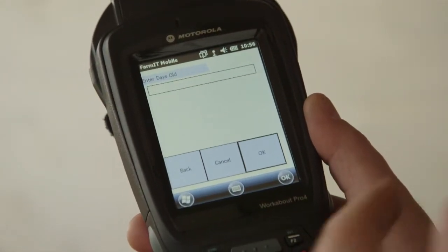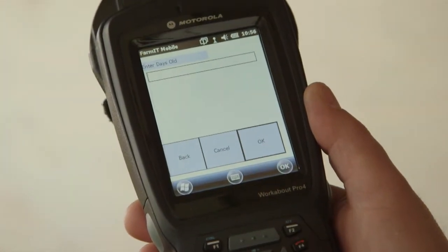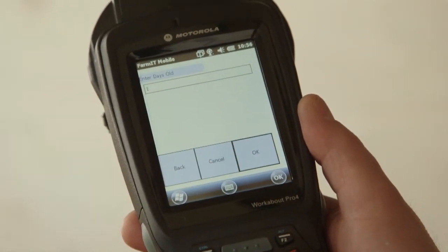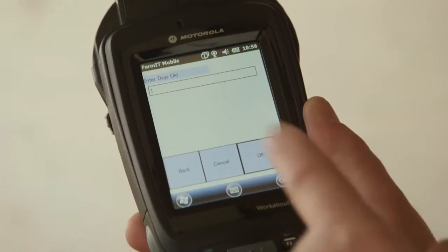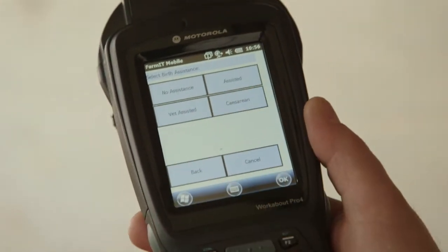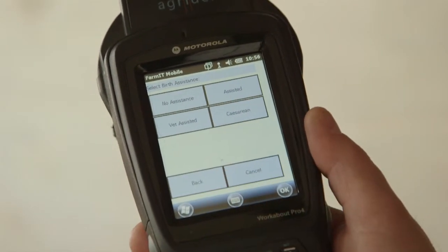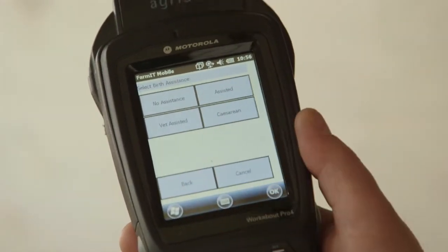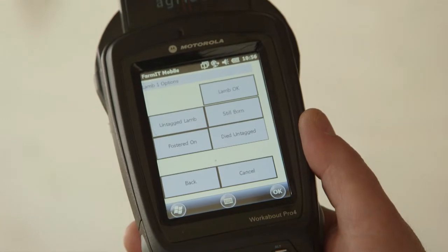The next question is how old is the lamb? This one lambed just yesterday so it's one day old, so I put one in there. The Scion will let you do any age up to 30 days, so you've got quite a broad time in which you can tag these up. We click OK for one day old. Then the next question is did we help her lamb or not? In this scenario she had no help at all — she gave birth naturally — but we could say we helped, or it's a vet, or it's a caesarean. So we select no assistance and then we're ready to scan the lamb.